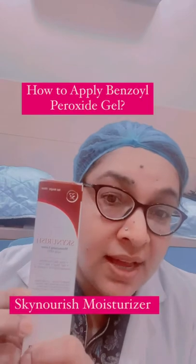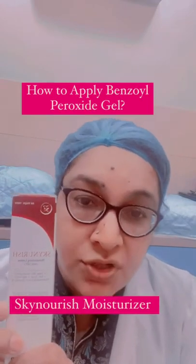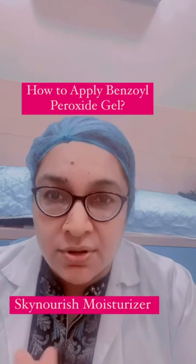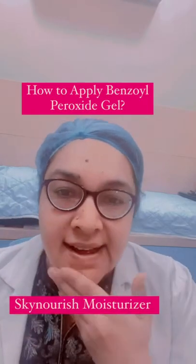We will use this moisturizer — Sky Nourish moisturizer. It's a matte finish, non-comedogenic moisturizer. Apply the moisturizer on the full face at night.